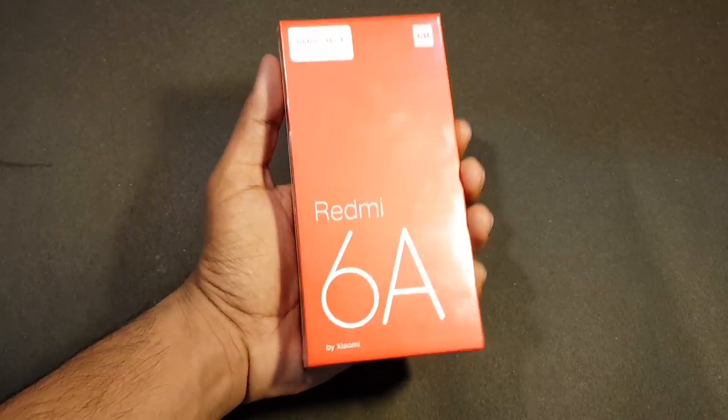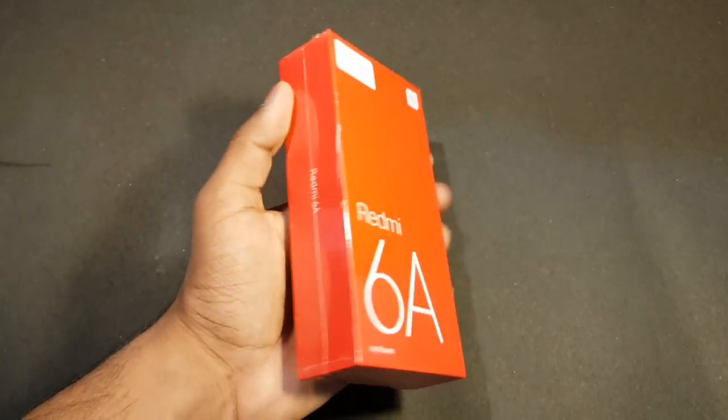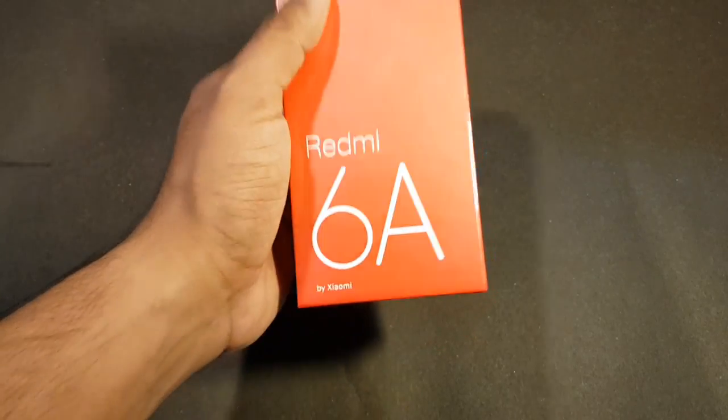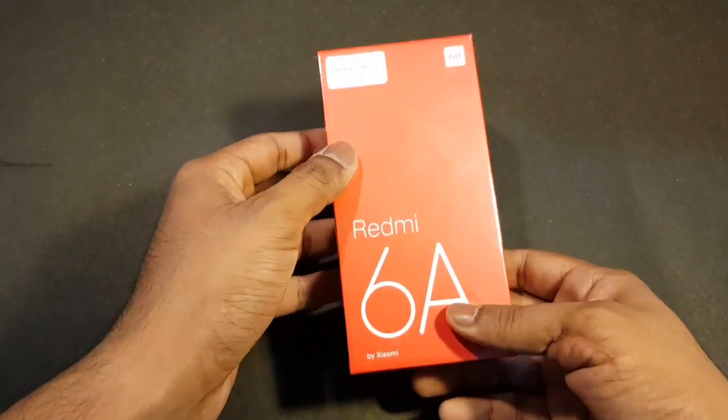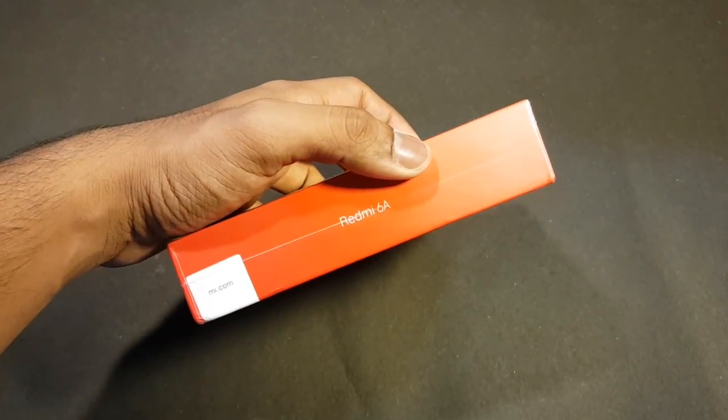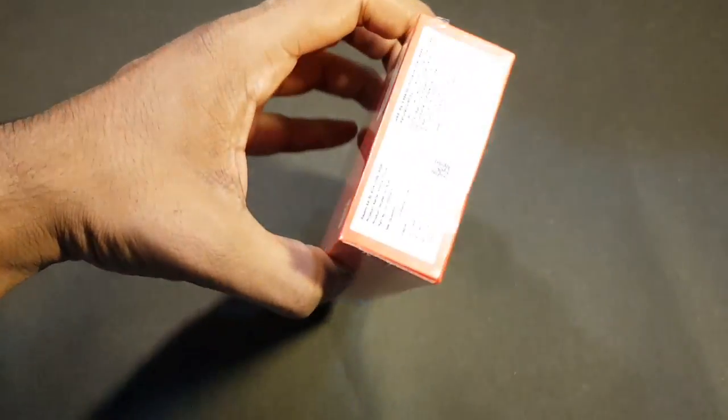This has recently been launched in India by Xiaomi at a price point of about 6999, which is approximately 7000 rupees. And as far as the specifications are concerned, before unboxing let me give you an overview of the box itself and I'll also discuss about the specifications.